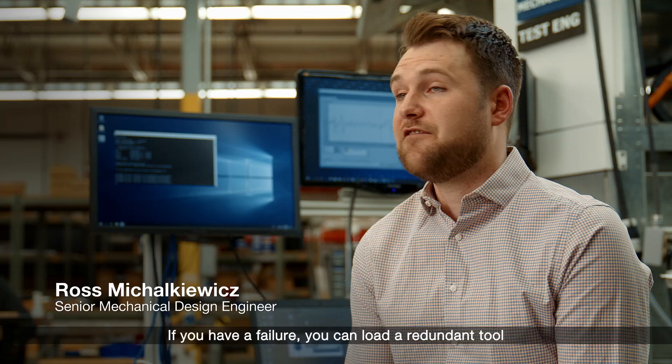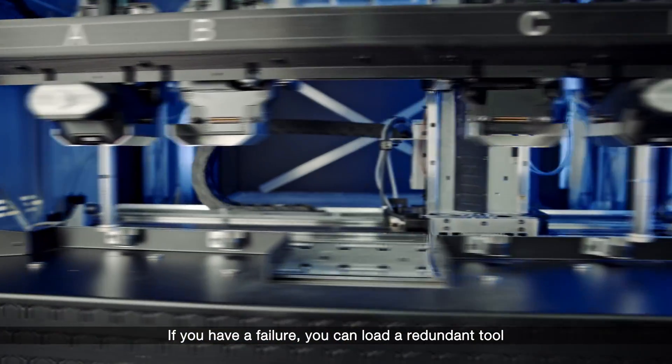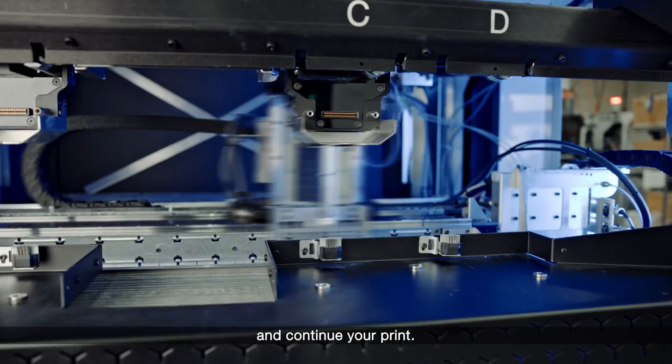We have multiple extrusion heads. If you have a failure, you can load a redundant tool and continue your print.